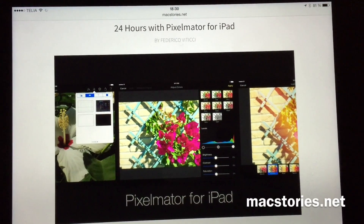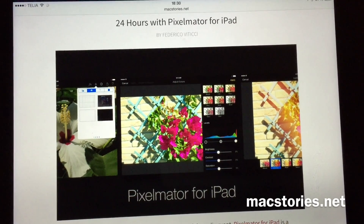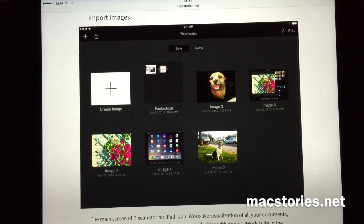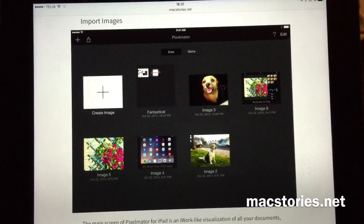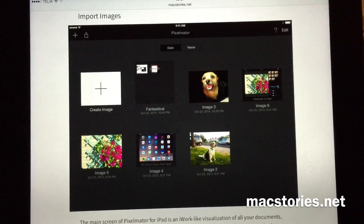This is another must-have app for people like me that use an iPad instead of computers. There is actually no limitation in this app — it's as good as the desktop version of Pixelmator, or even better, because you use your fingers for touch control.